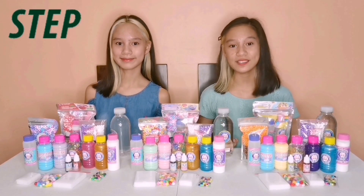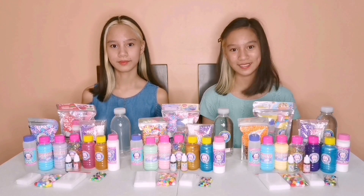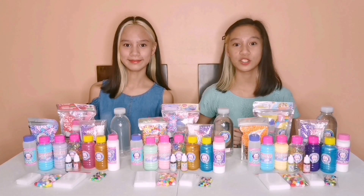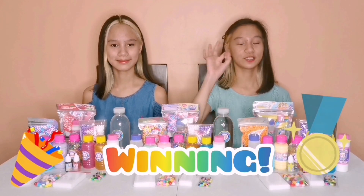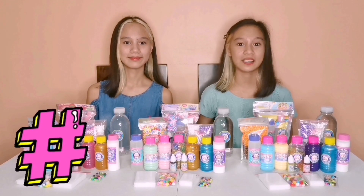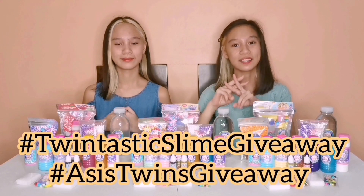For the third and last step, make a video using our Twintastic Slime PH product. You can make a video about unboxing, reviewing, or slime challenges — you can do anything you want. You can post it on either YouTube, TikTok, or Facebook. If you have all three apps, I suggest posting on all three for more chances of winning. We will pick three winners: one winner on YouTube, one on TikTok, and one on Facebook. Most importantly, use our hashtag — do not forget, because without it we cannot find you. Use the hashtags: Twintastic Slime Giveaway and Axis Twins Giveaway.